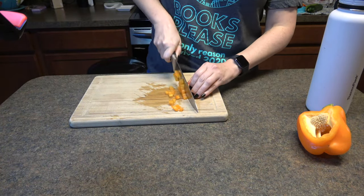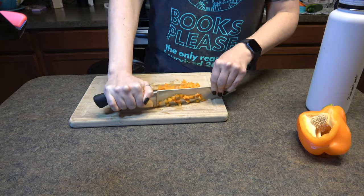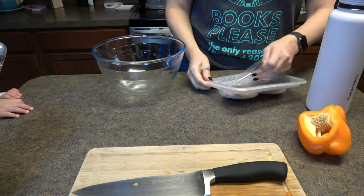I'm starting by slicing up a bell pepper. I hate bell peppers, but I'm trying to make myself like them, so I make them as teeny tiny as I can and then I caramelize them on the stove for a little bit.